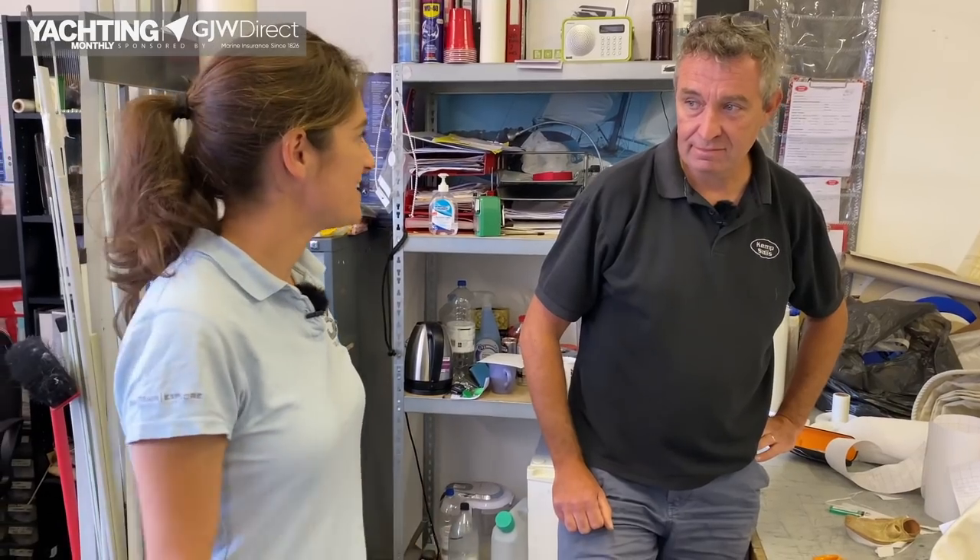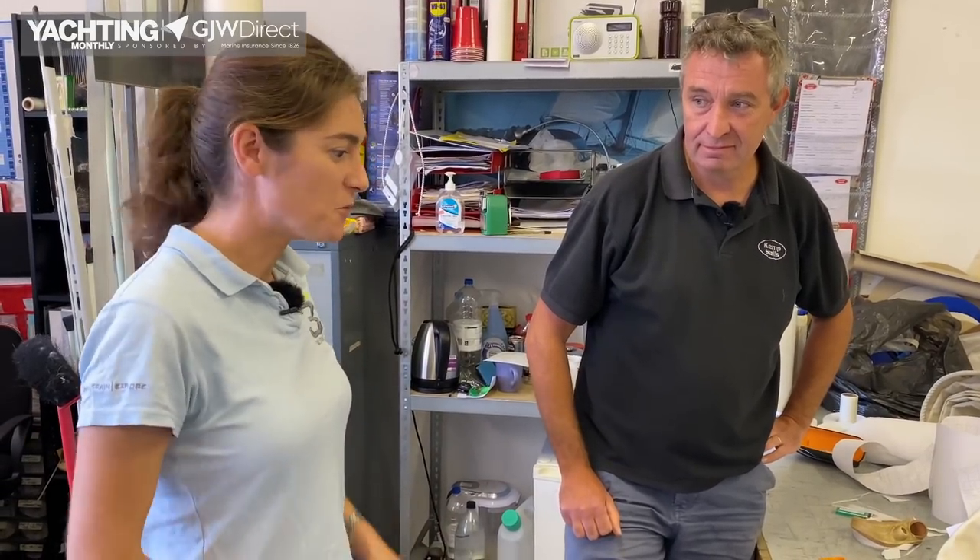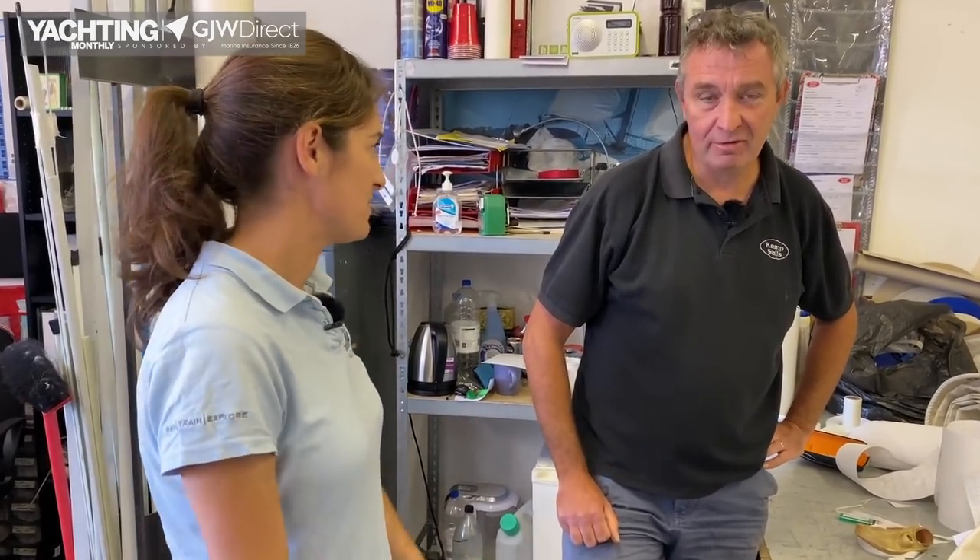I'm Rob Kemp from Kemp Sails. I started Kemp Sails 35 years ago and we manufacture sails from small dinghies to 60, 70, 80-foot offshore cruising yachts, similar to the ones that Rachel's got. So you're going to talk us through some sail first aid concepts and what we can do to fix our sails when we're out there.